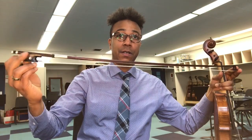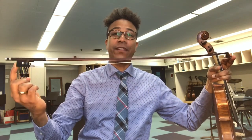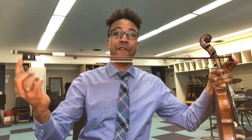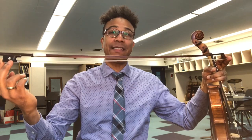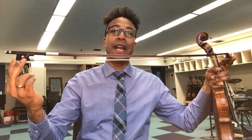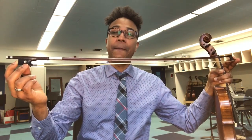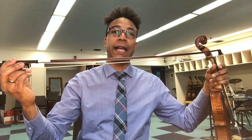As you can see from the tip to the frog, the bow has a weight to it that's going to be heavier on the frog side because of the added weight, which means that when I start to do my detaché stroke and look to achieve an even stroke, I'm going to have to keep in mind that the frog is going to be a little heavier and the tip is going to be a little lighter.